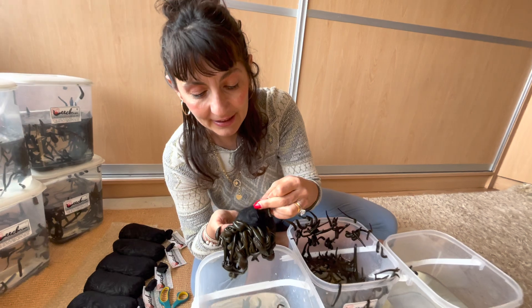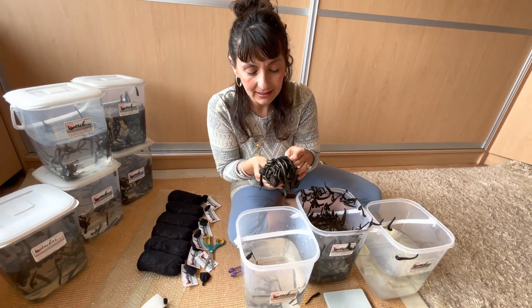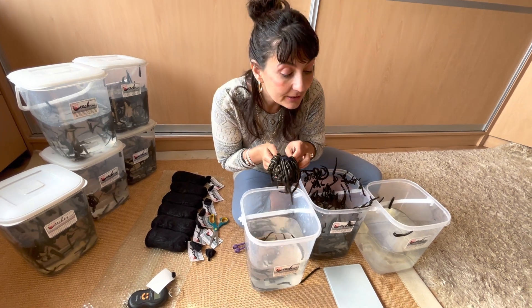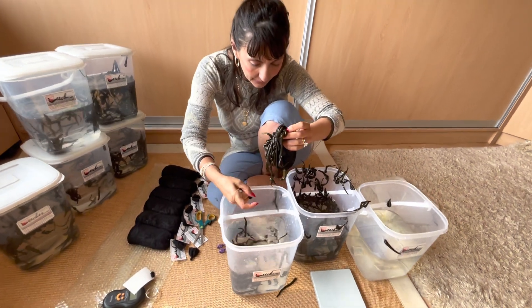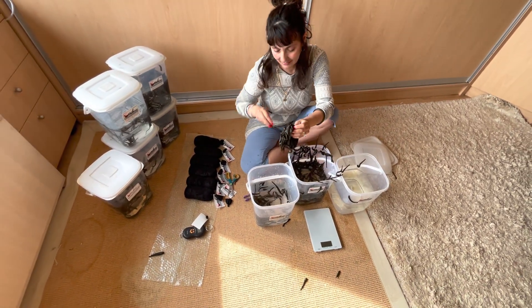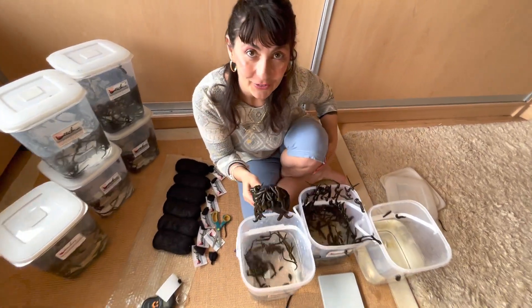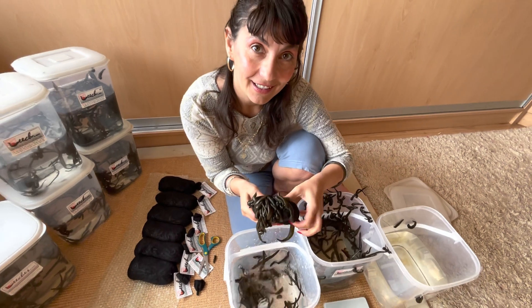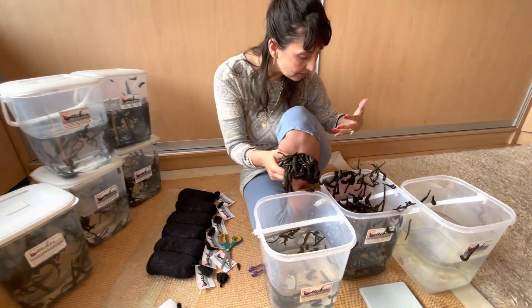Let's put the next ones in the next bucket — I'm barehanded as you can see, because I'm not afraid. They're all over the place now, but you just have to move quickly and then you will be saved.